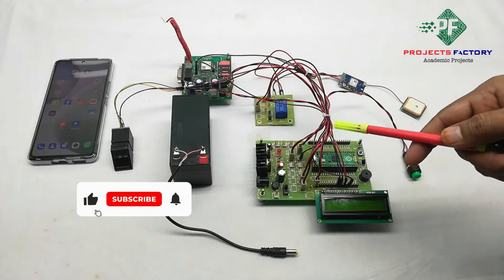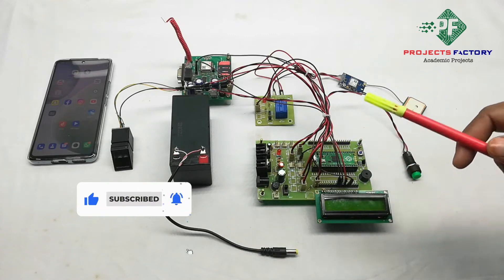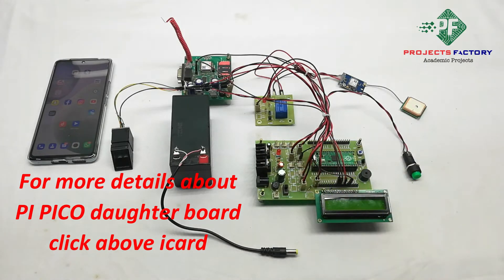This project is an emergency alert system for women's safety with PipeeCo. Here is the hardware connector, PipeeCo controller and its daughter board aligned with power supply, and the system's outer display.